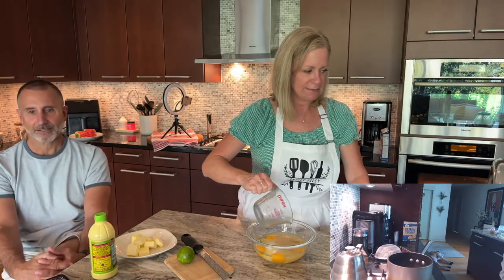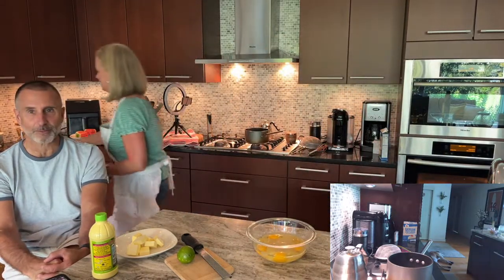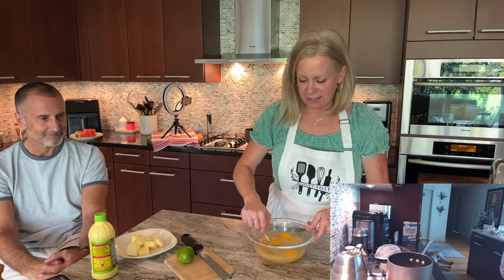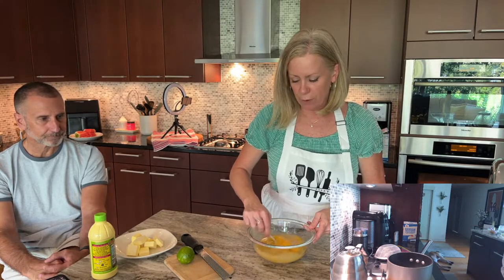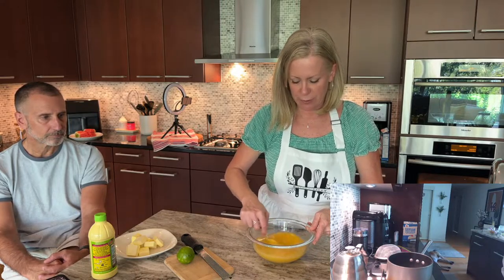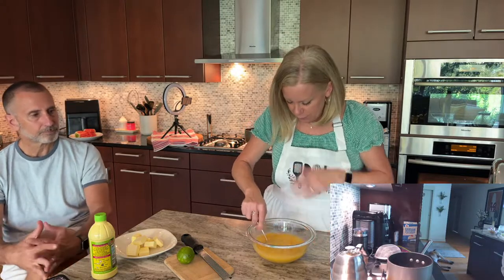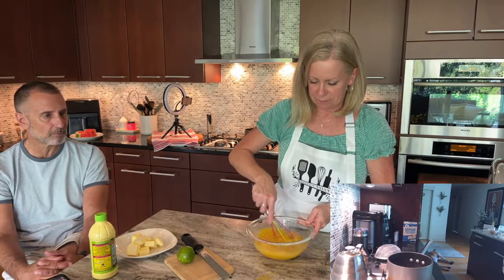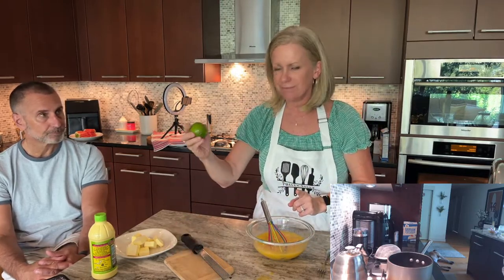Crème brûlée! That's what we couldn't think of. We love crème brûlée — that's just what it is. I'm just going to get this a little whisked together with a fork first, then I'll use a real whisk at the double boiler to make sure we don't get lumps. Key lime is really not very green, by the way — not what you'd expect.